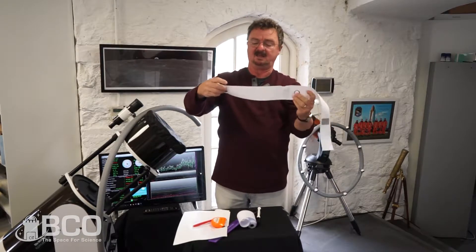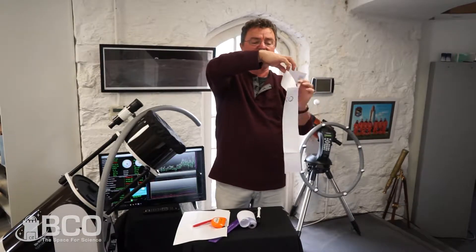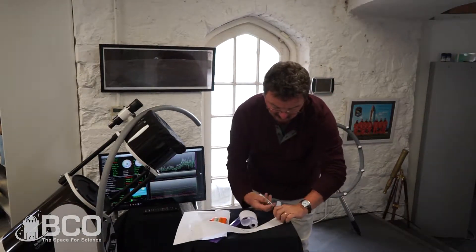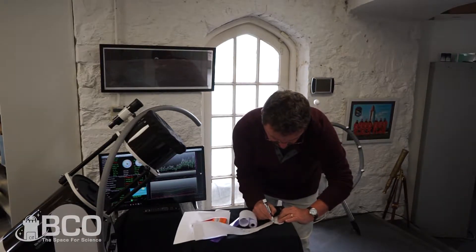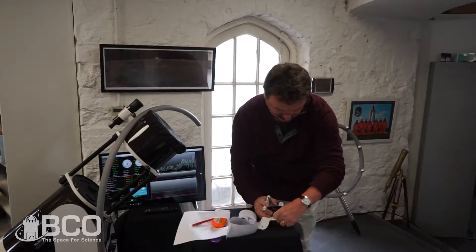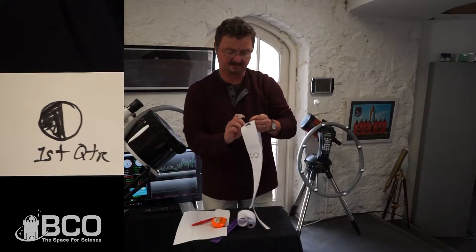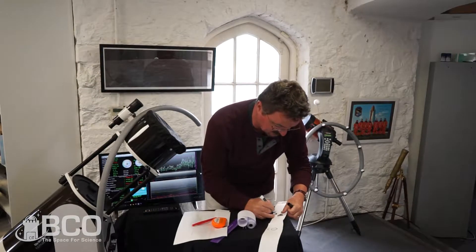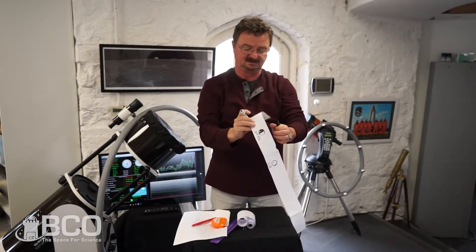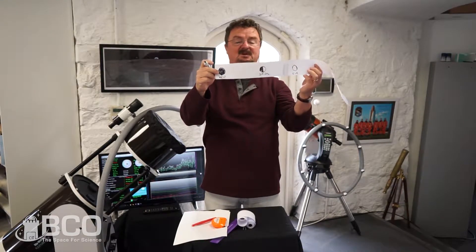Halfway between new moon and full moon — which you can estimate by folding and marking — is going to be first quarter. Draw a circle, cut it in half with a line, fill in the left-hand side, and leave the right-hand side light. It's called first quarter because it's one quarter of the way around in its cycle of phases, even though it looks like a half moon.